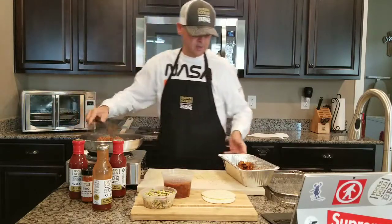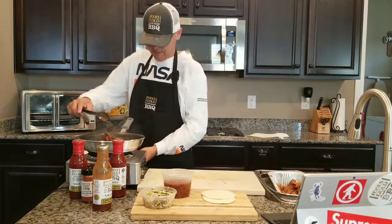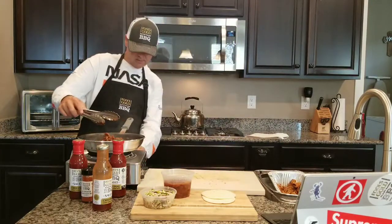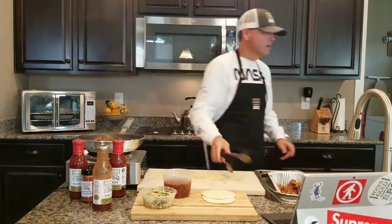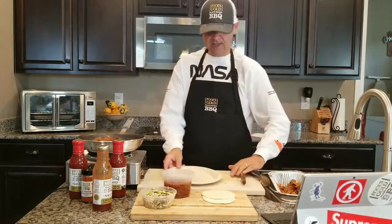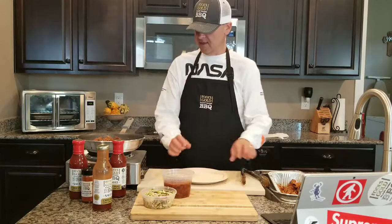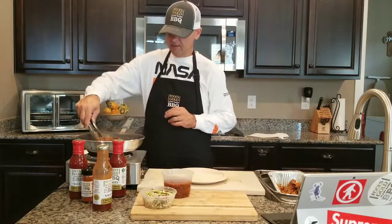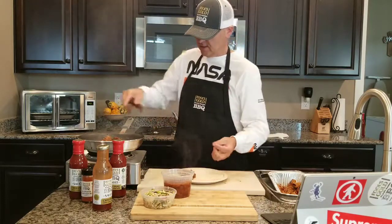All right, that's all we're going to do. I'm going to turn this off and get some plates out here. This is how we do it at our family — take some flour tortillas just like this, take some of our smoked tempeh, and put it right in the middle there.